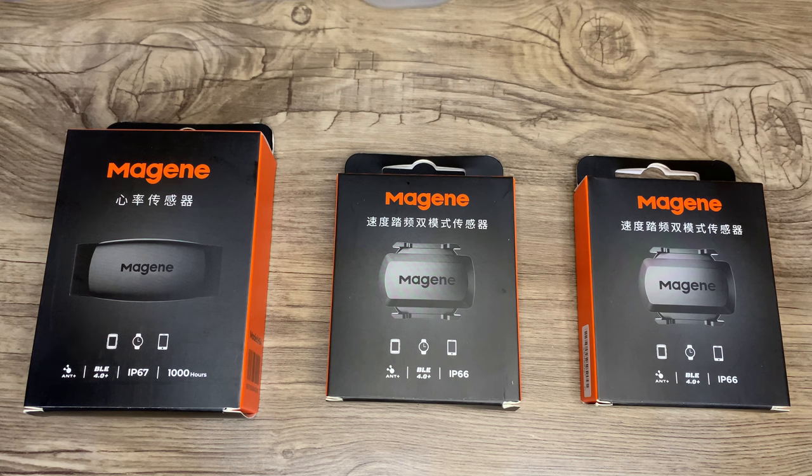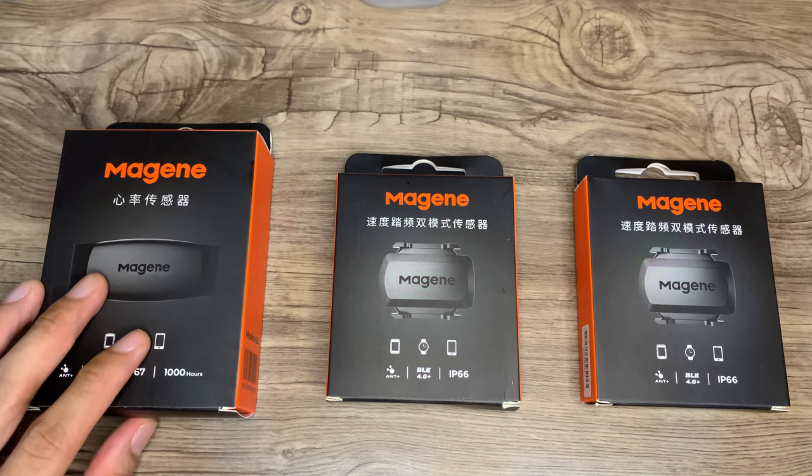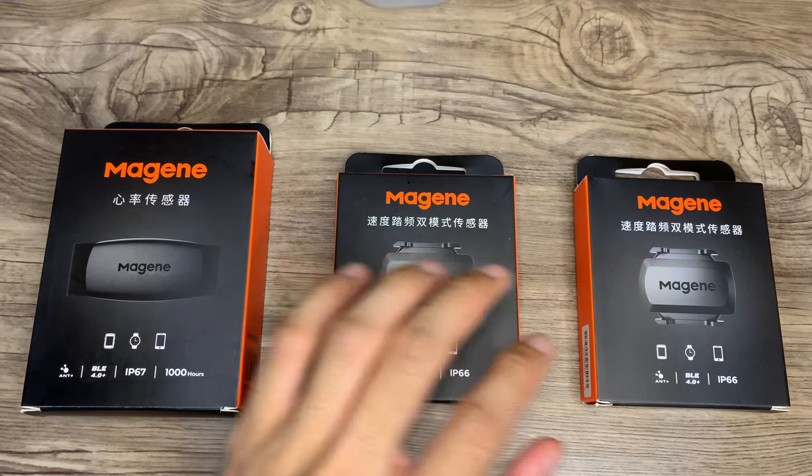In order to take advantage of the device's features, I had to invest in some other auxiliary devices — specifically, the heart rate monitor, a speed sensor, and a cadence sensor.